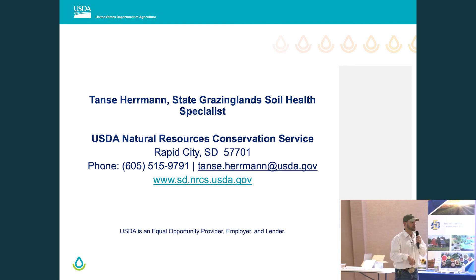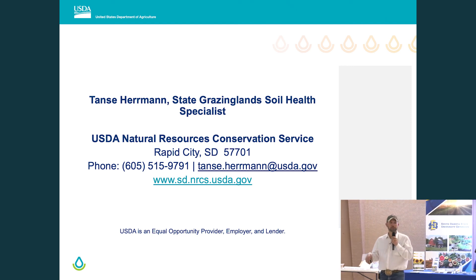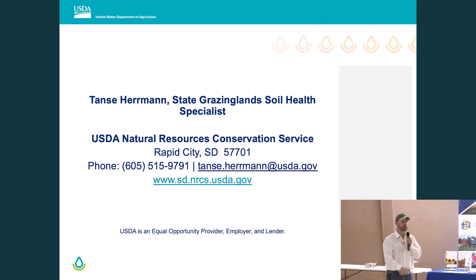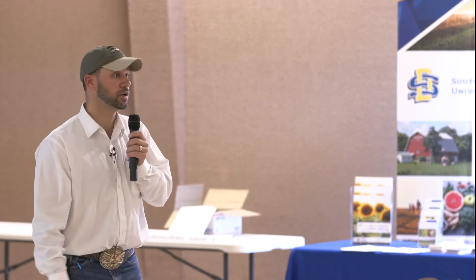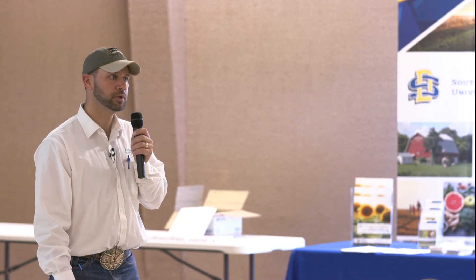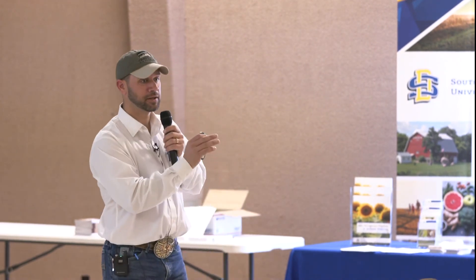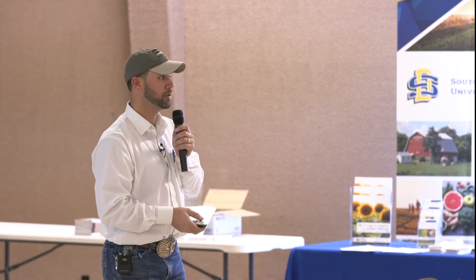You're not alone. My position is a new one with a focus on grazing lands in South Dakota, but that doesn't exclude cropland and hayland. I'm stationed in Rapid; Kent, our soil health specialist, is in Huron. You've got field offices scattered throughout the state, and that's why we've got folks like me and Kent available to come and consult on-farm when you request it. If you'd like the handouts and don't have them, let Ruth know — she'll put your name and email on a form.